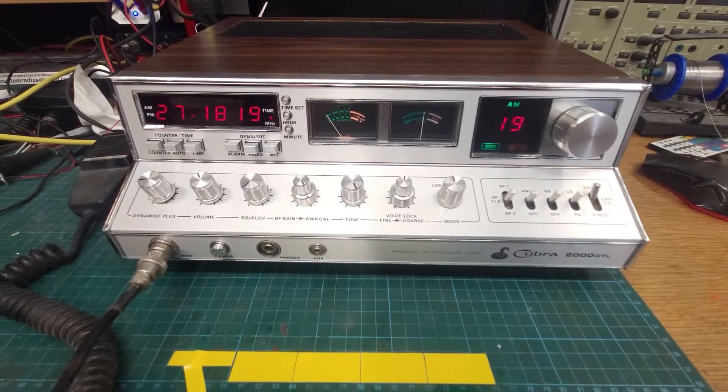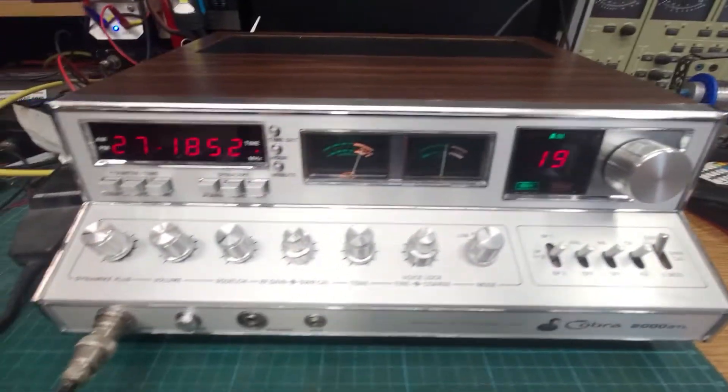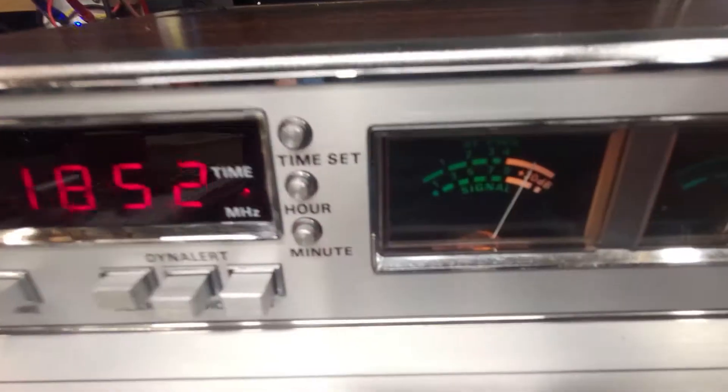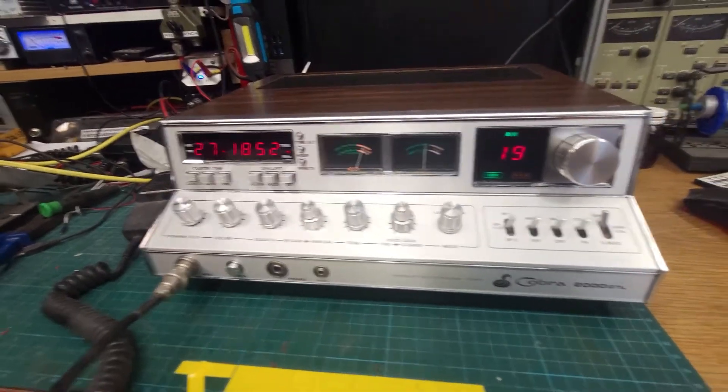Generator. Let's see what's happening. We have it on the old generator here, and it's a little past where it should be, but the meter works, which is good. So that leaves us with just one meter to fix.